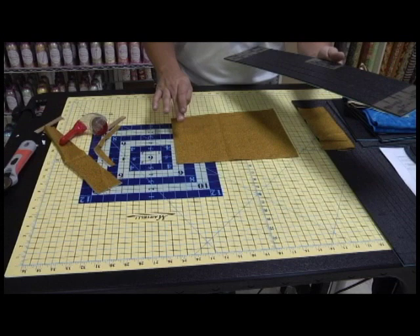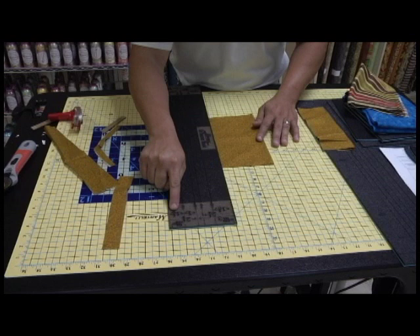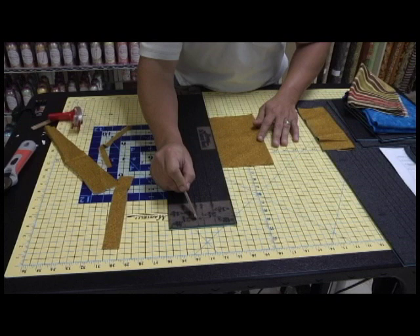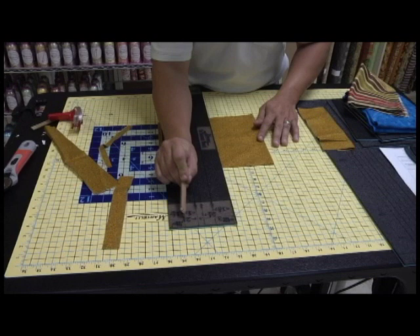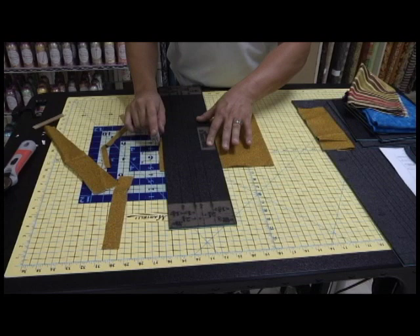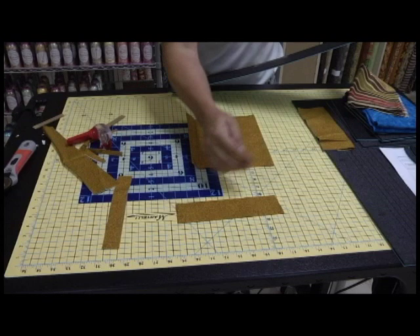If we know from here to here is 1¼, let's go to the next line. There's the arrow, there's the line — follow it up. There's the arrow, so let's follow the arrow. What does this say right there? 2¼. So we know from here to here is 2¼. Let's go ahead and cut a 2¼ inch strip. I'm going to square it right there, move this piece out of the way, come right here — there's my 2¼ inch strip.